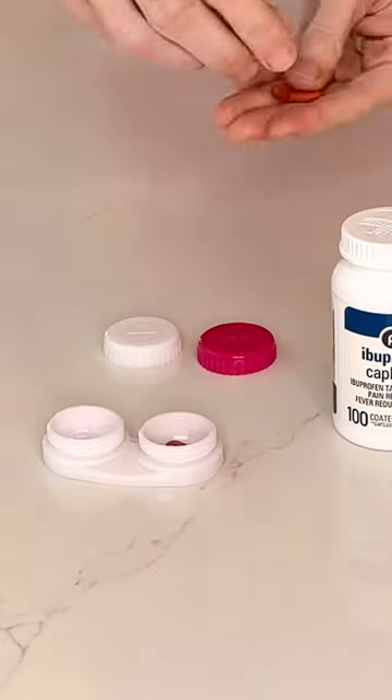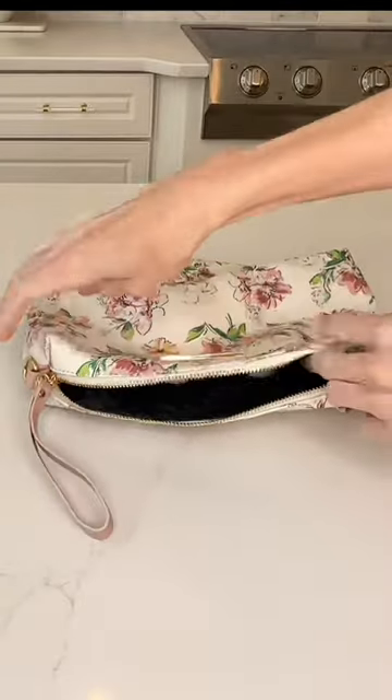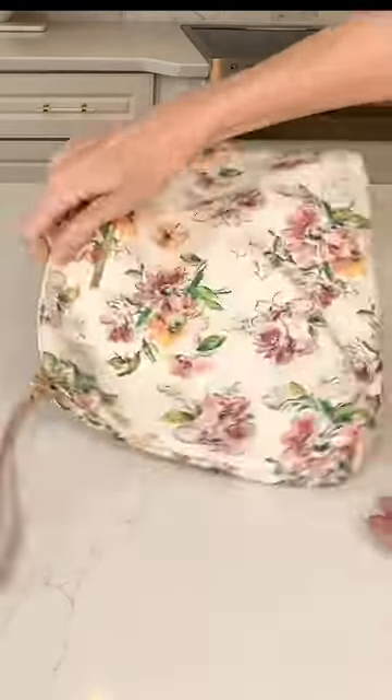These contact lens cases are also great for storing a small amount of medicine. You could put some Advil or Tylenol in these. These contact lens cases are so versatile, compact, and very convenient.